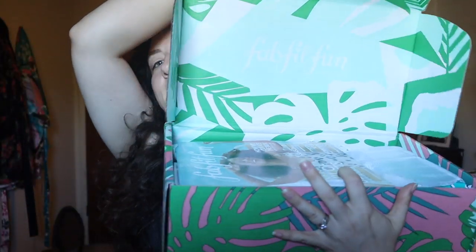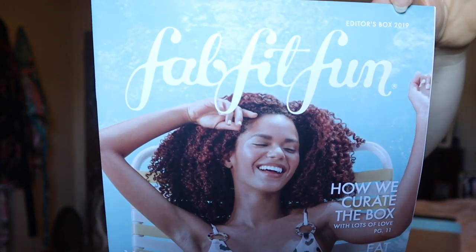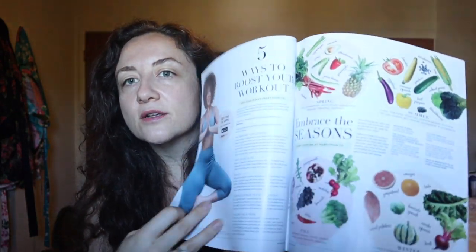I'm going to get into unboxing this. Here's what it looks like inside. They also have an insert — this is my first editor's box, I never thought I would order one. It's a different insert than comes in the regular subscription box. It says 'editor's box' on the top. It's a pretty in-depth magazine with a crossword and a horoscope, and some fun little articles.